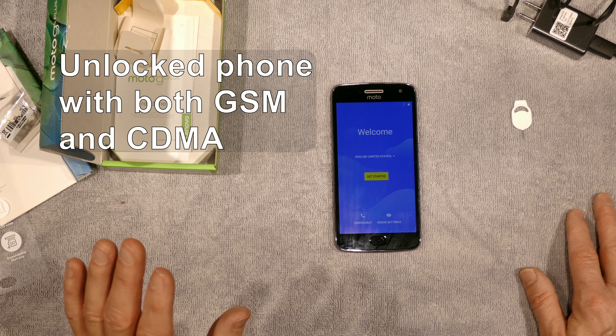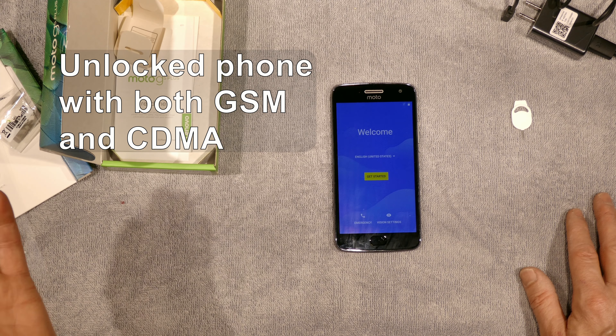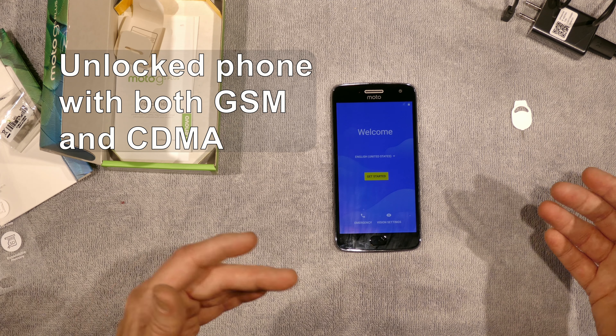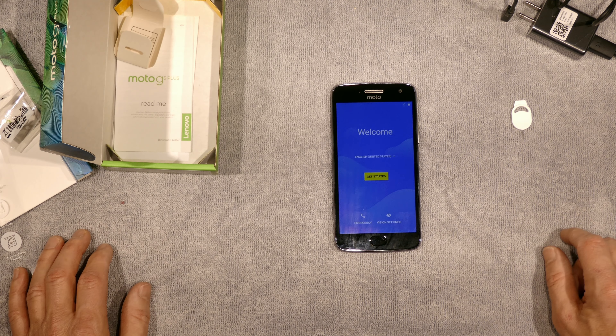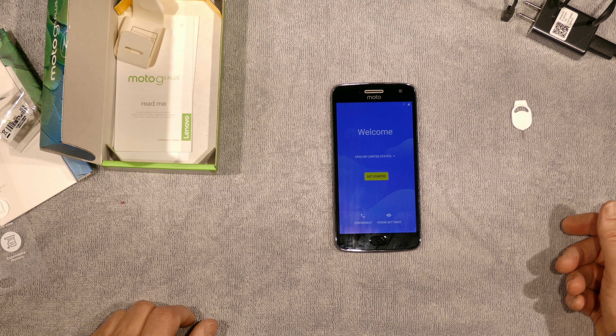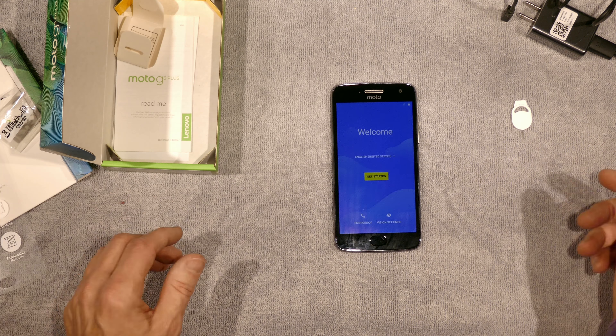It has both GSM and CDMA, so it can work on Verizon, Sprint, AT&T, T-Mobile, and any other company that uses those same networks. It also has LTE, and since LTE is very similar to GSM, it uses virtually all the LTE bands.